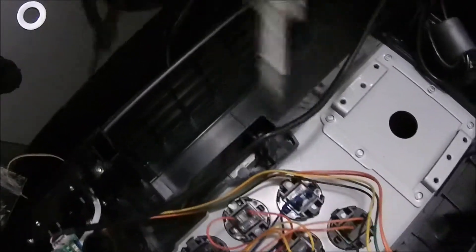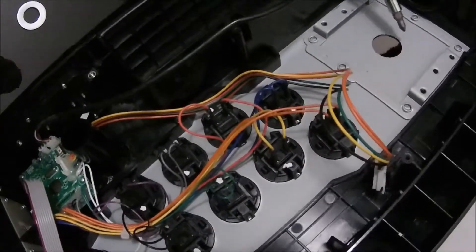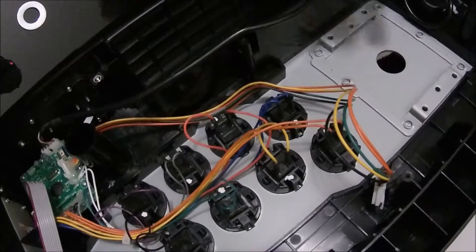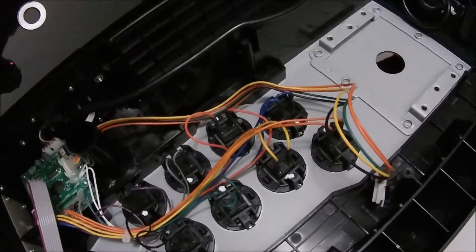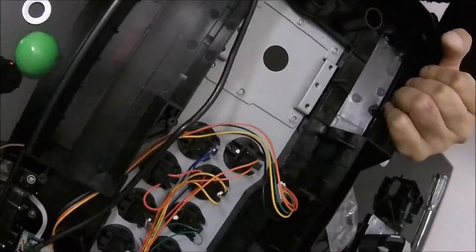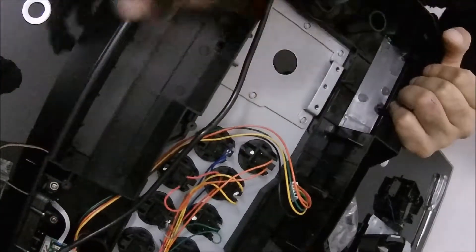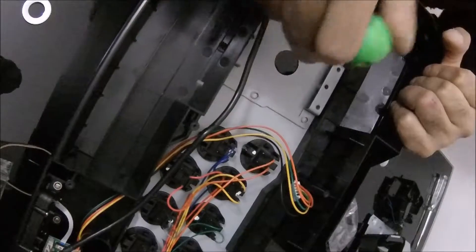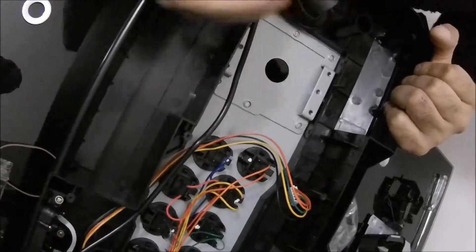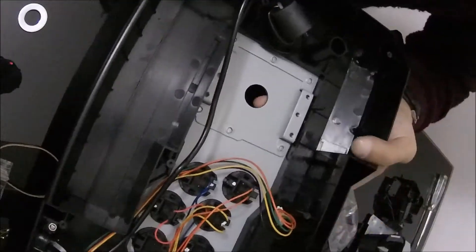Next I want to take the buttons out, because I prefer to do the buttons first. The reason is: if I put the joystick in now, the stick is going to stick up, and if I try to put the buttons in there will be a lot of pressure applied which can damage the actual component. So it's best to do the buttons first and then the stick.